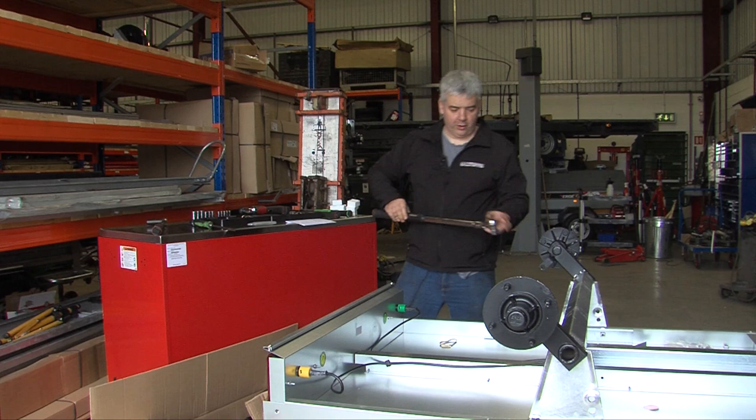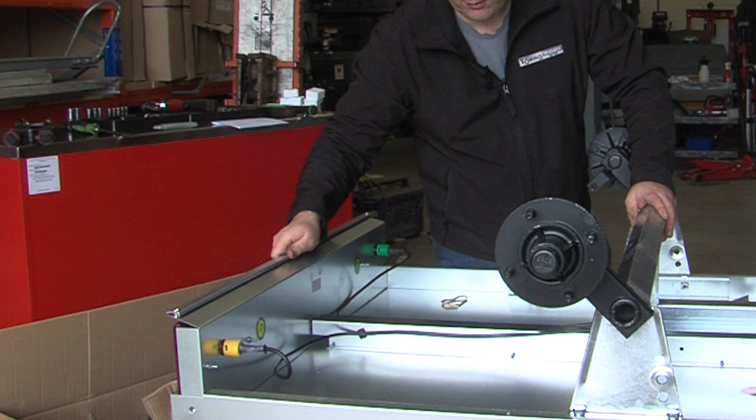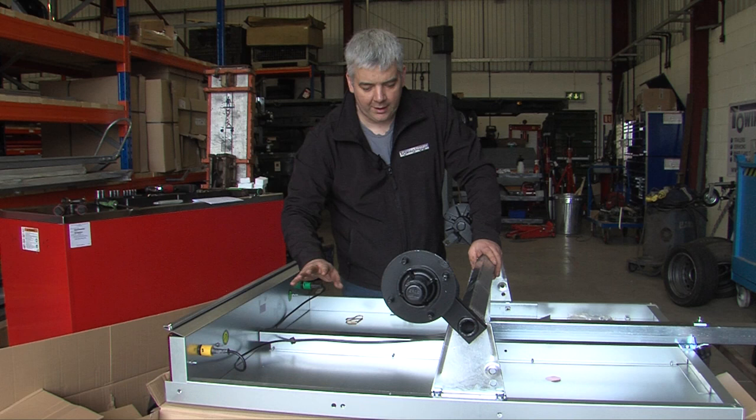Now go round and torque all the bolts up to make sure they don't come loose later. I haven't tightened the bolt that holds the light board on because it allows it to move slightly, allowing you to put the side panels on.